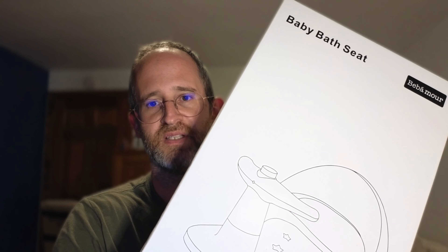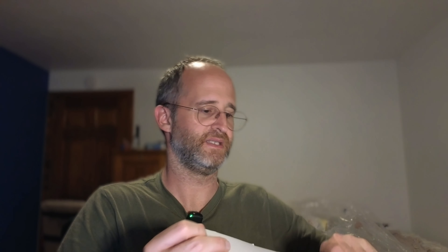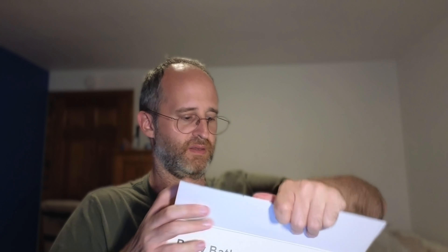Hey, it's Mike here and today we're gonna be taking a look at this baby bat seat that the company sent me to do a review of. This is designed to be portable, it's for your toddler — it says seat for babies six months and up. So let's open this up and see what you get if you decide to purchase this.